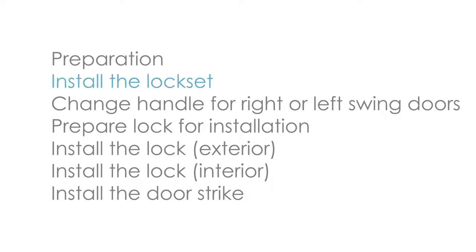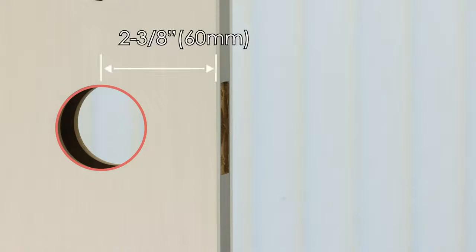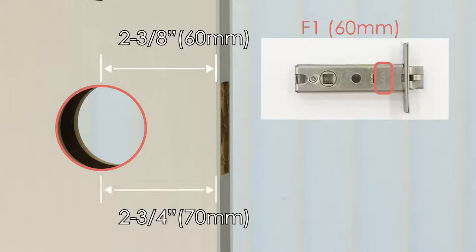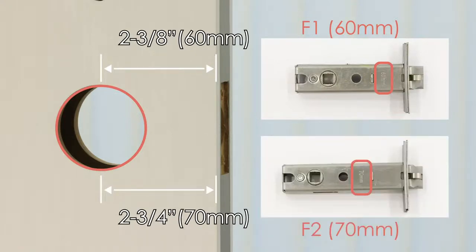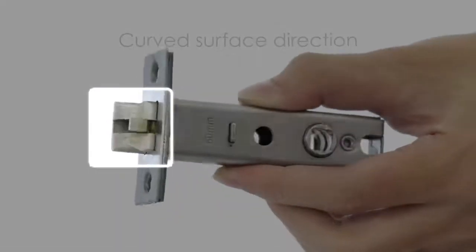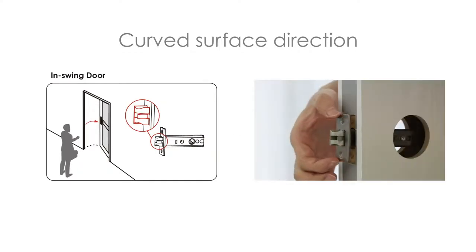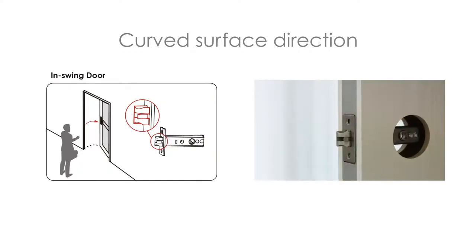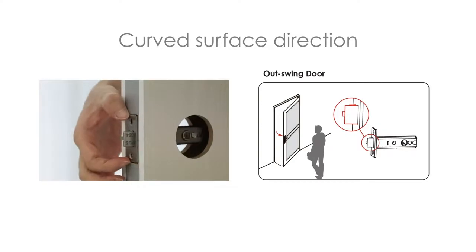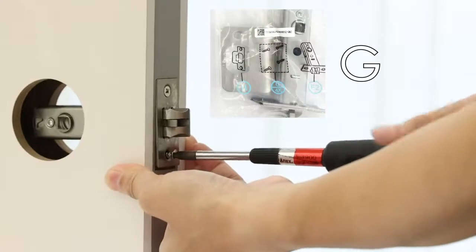Install the lockset. Measure the backset and select the correct latch bolt. For a 2⅜-inch backset, install backset F1. For a 2¾-inch backset, install backset F2. Before installation, please note that the curved surface of the latch bolt must face in the direction that the door closes — for in-swing doors and for out-swing doors. Attach the latch bolt into the door using two screws.